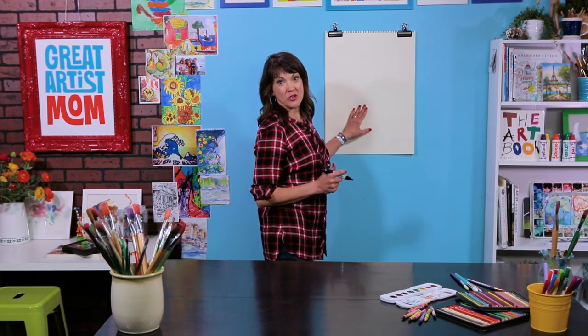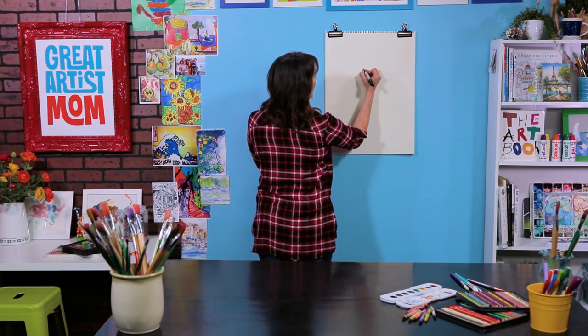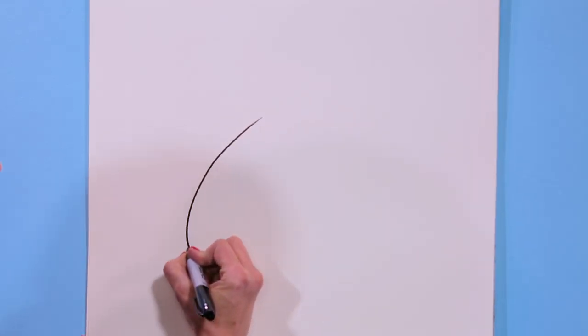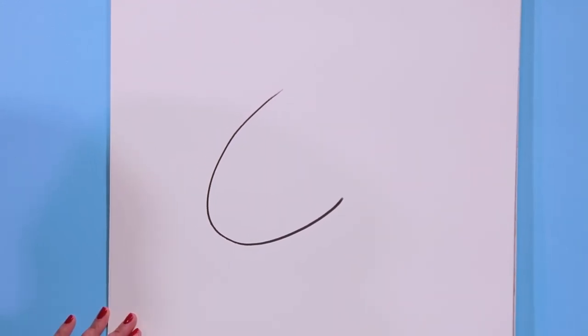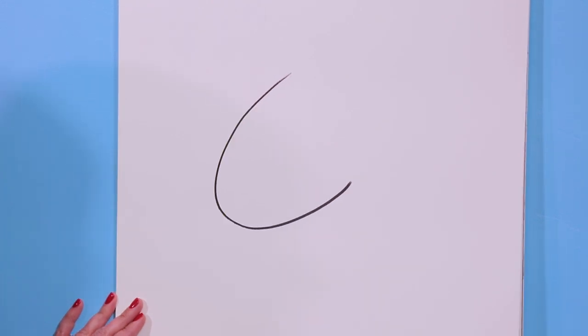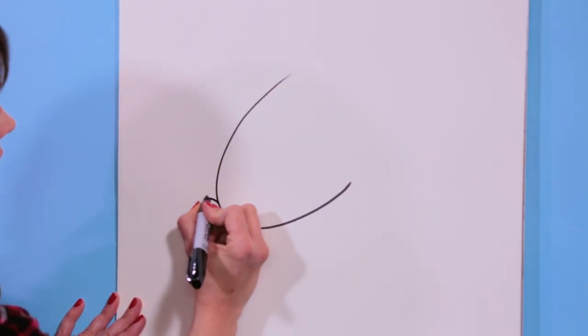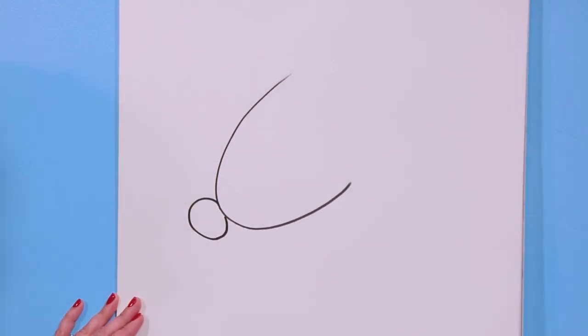The first thing we want to do is just a curve for the face. I'm going to come right here and just curve like that. Now everybody wants to do a red nose on their reindeer, so let's draw a nice circle right here at the bottom of the reindeer's nose.